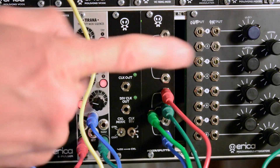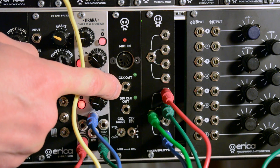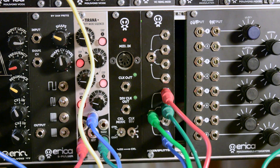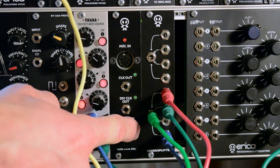What it does: it takes MIDI signal from your hardware sequencer and derives BPM clock which appears on the clock output. It also has a divided clock output feature where you can divide the main clock by 8, 4, or 2 and select the division by toggle switch.